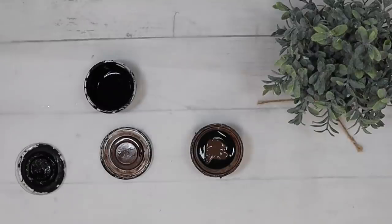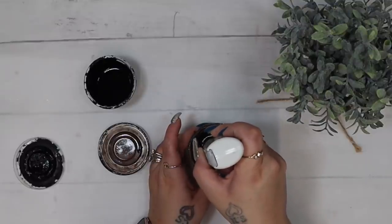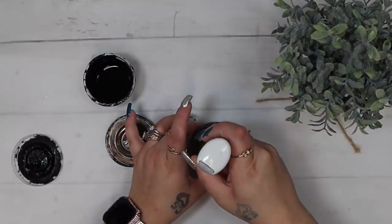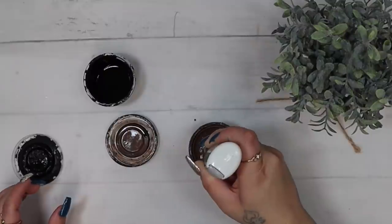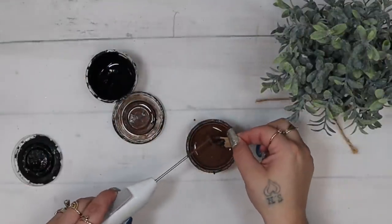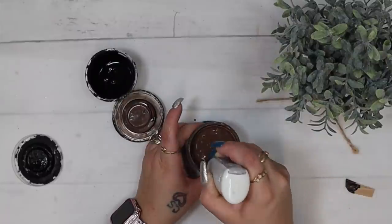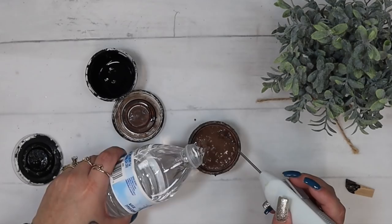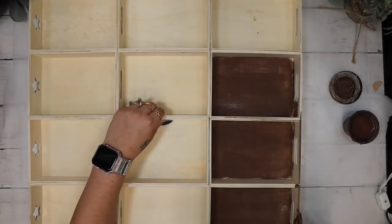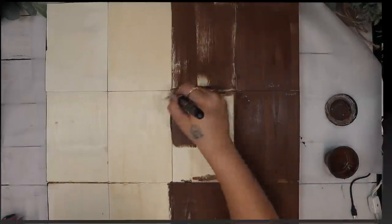I've been getting a lot of questions on how I make my faux stain. I use this little mini badger paint stirrer and take some Truffle Waverly chalk paint with some water, mix that up really well, then add just a little dab of Ink Waverly chalk paint depending on how dark you want it. If it's too thick, add water; if it's too thin, add more paint. Once my stain is mixed up, I stain the entire piece front and back.